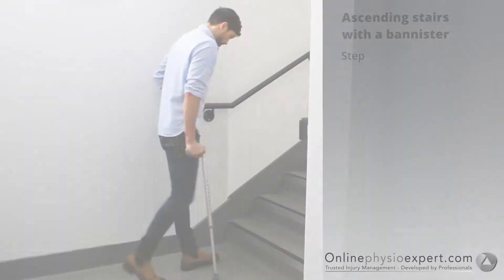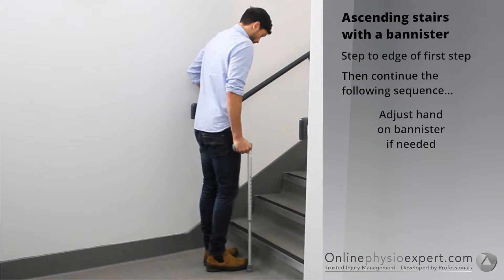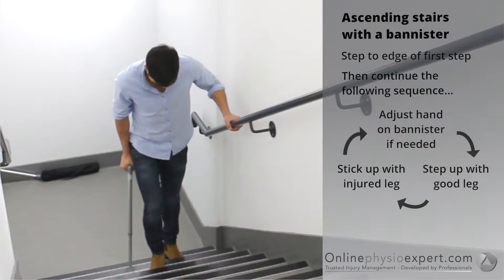To ascend stairs safely, step your feet to the edge of the first step. Place your hand forwards on the banister. Step your non-injured leg to the next step, followed by your injured leg with the stick. Repeat these sequence of movements until you safely reach the landing.